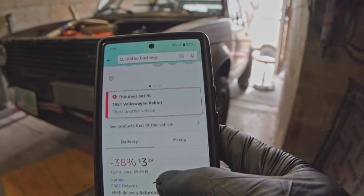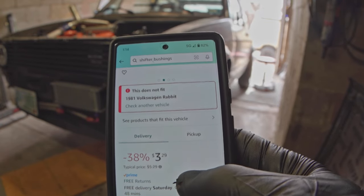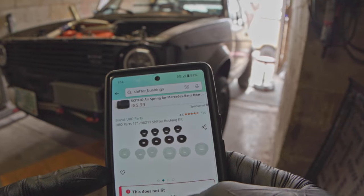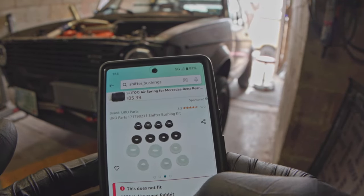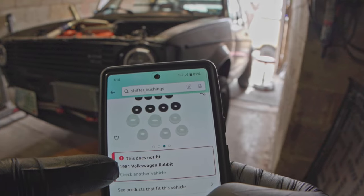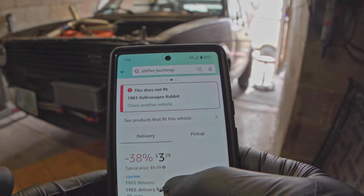I don't use Euro Tuning — they wanted $15 for two bushings plus $50 shipping or something dumb. Amazon has pretty much the same thing, not Delrin, but who cares — it's gonna work, and it does actually fit. I checked on a different website and it's $3.29.